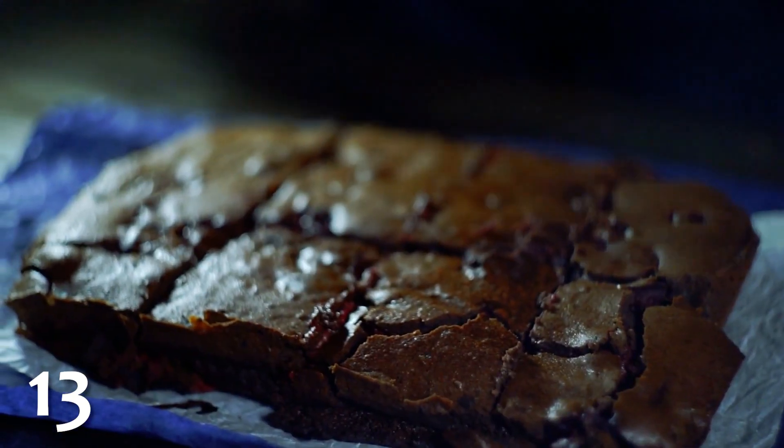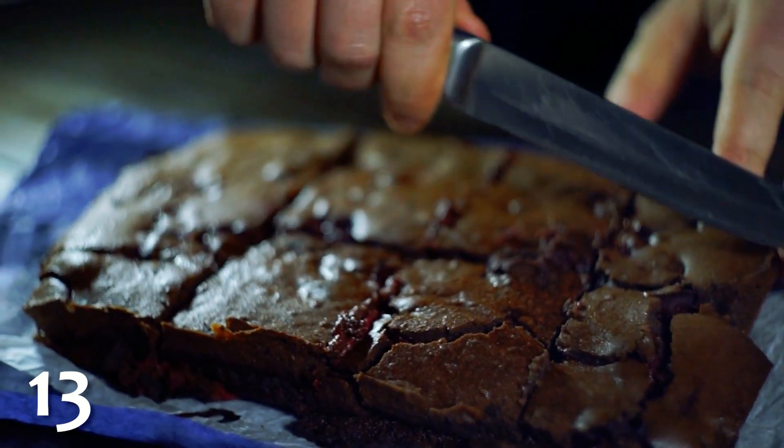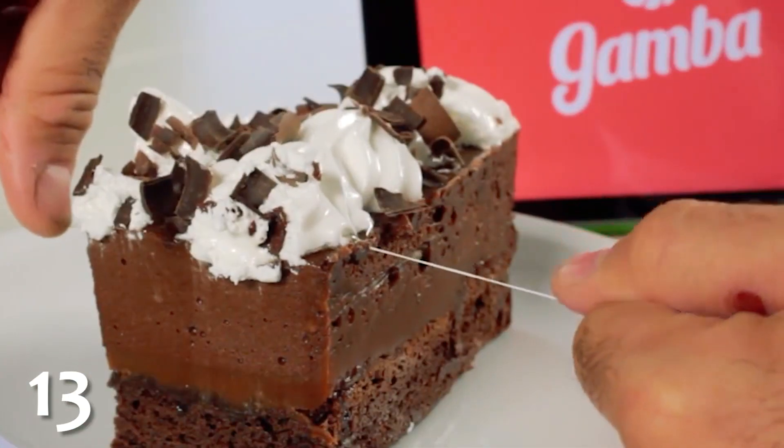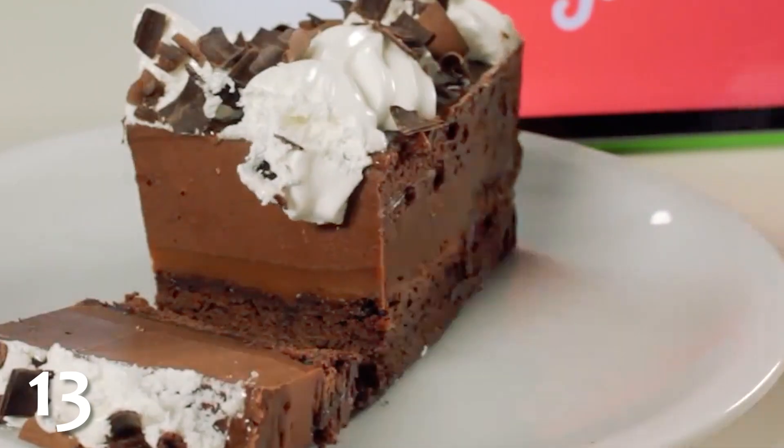If you are the type of person who tends to accidentally butcher cakes when attempting to cut them, try using unscented dental floss instead. It's easy to make precise cuts and works on cheeses and other soft solids as well.